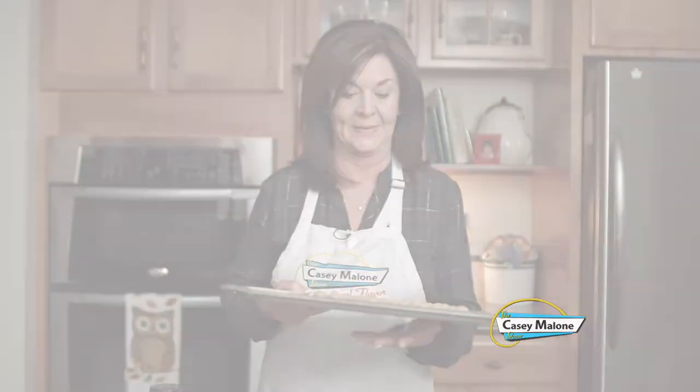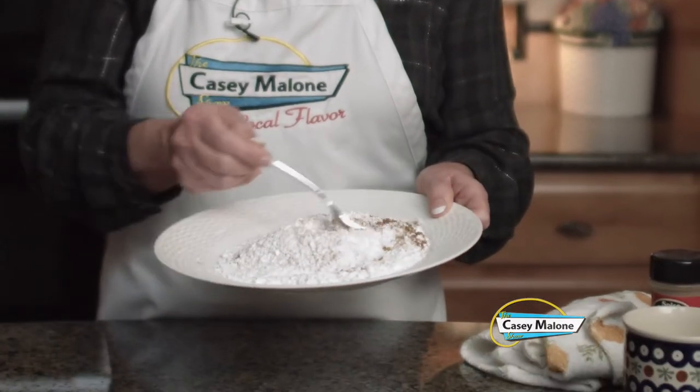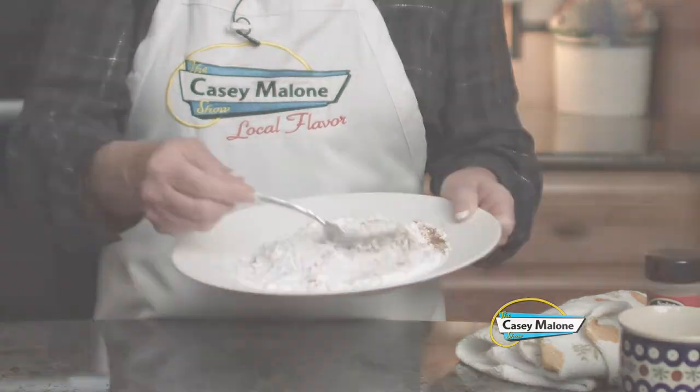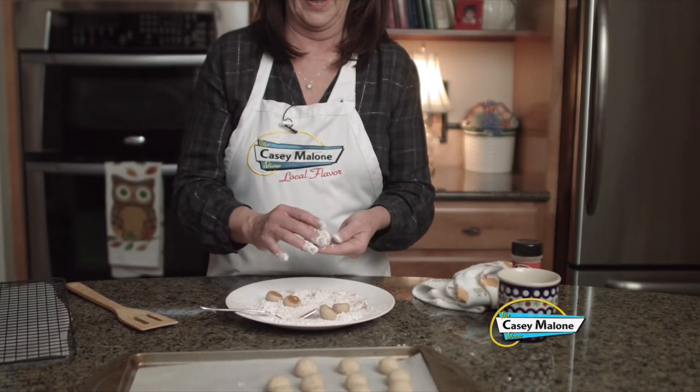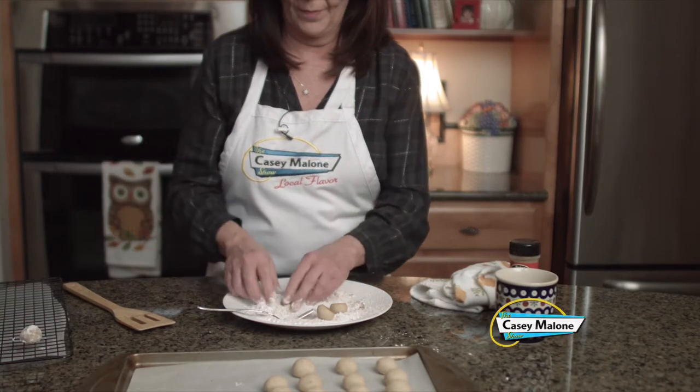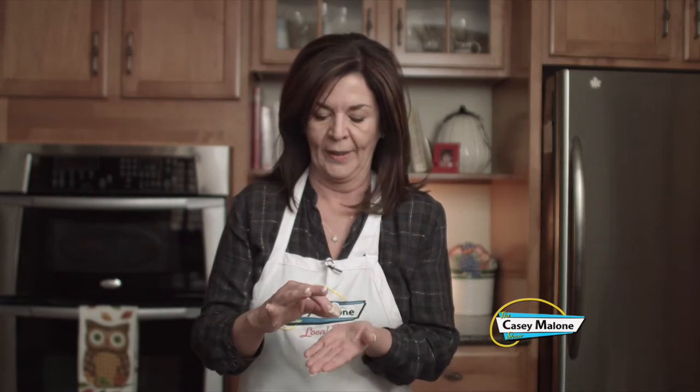This batch came out to about 27 cookies, rolled nicely in one-inch balls. I have the oven set at 350 and started watching them at 12 minutes. I baked these for 13 minutes — they're still light on top and just a little golden brown on the bottom. I took the other cup of powdered sugar mixed with a half teaspoon of ground cinnamon, roll the warm cookies upside down in it, and cool them on the rack. It's a beautiful cookie!